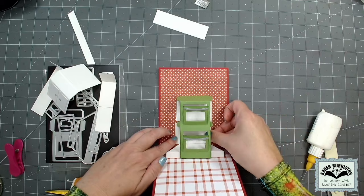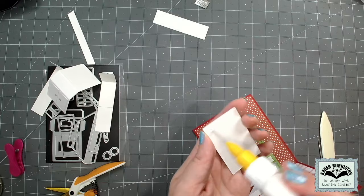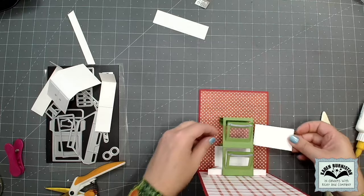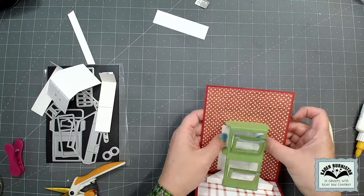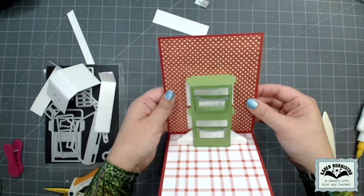Those inch-and-a-half by two-and-a-half inch pieces of white cardstock I cut earlier are used to change the back of the oven from the wallpaper color to white. I could have made them green to match the oven or any other color, but I decided on white to keep it bright inside the oven. I just slide each piece in and line it up with the bottom so there's no wallpaper visible when you open the oven door.